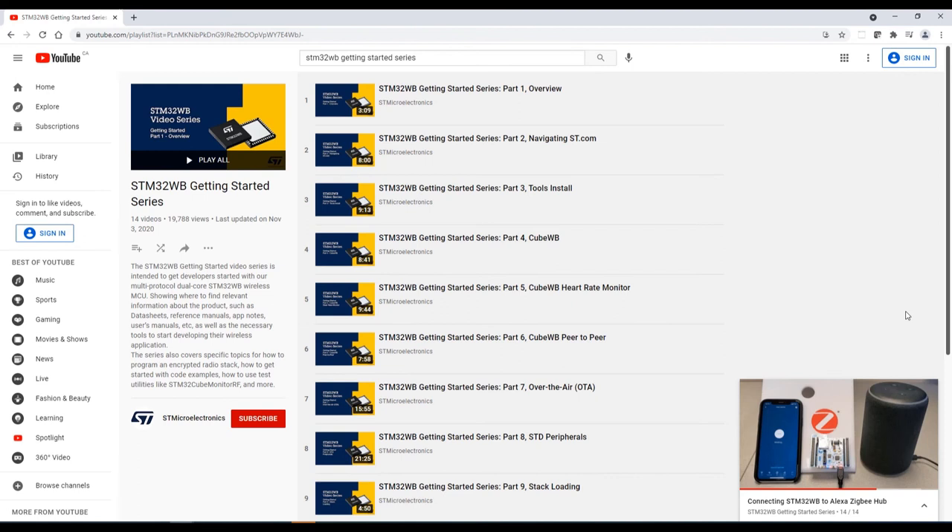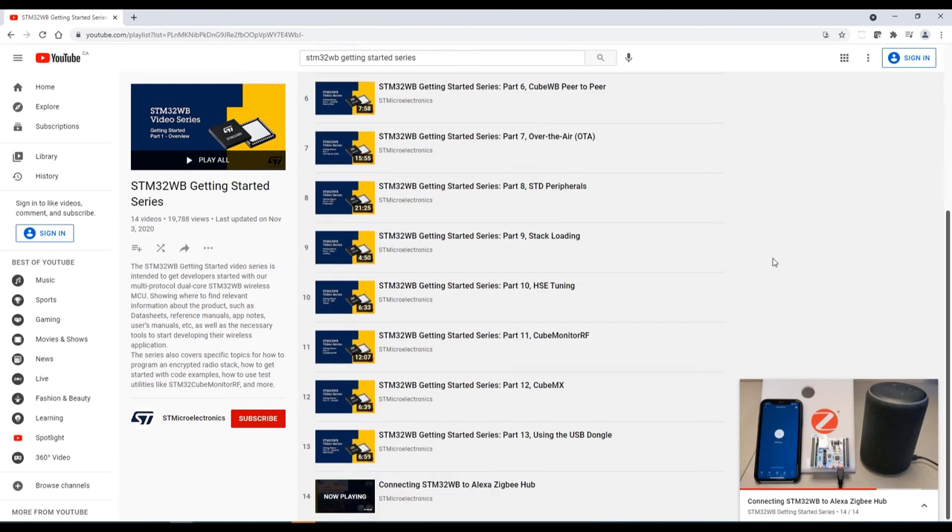The STM32WB series is at 14 parts right now and there will be more coming in the next few months. Bluetooth mesh is one of the more elaborate upcoming topics and will be added to the STM32WB Getting Started series.